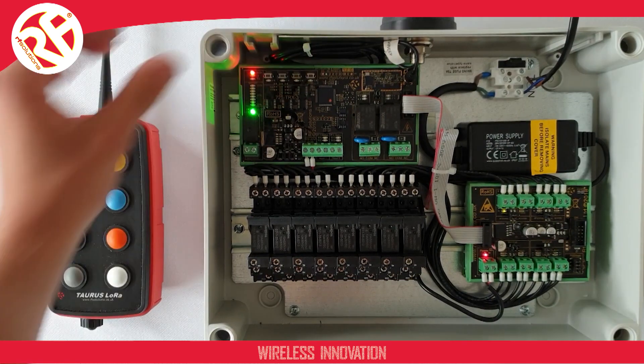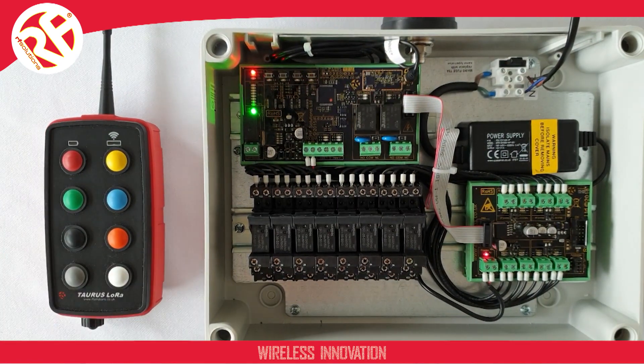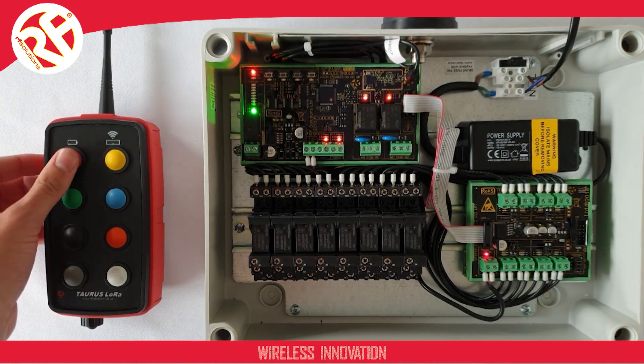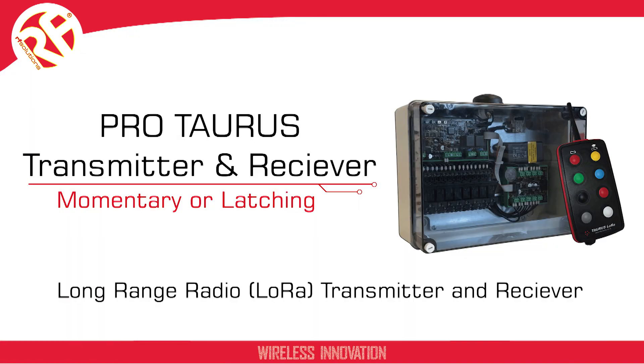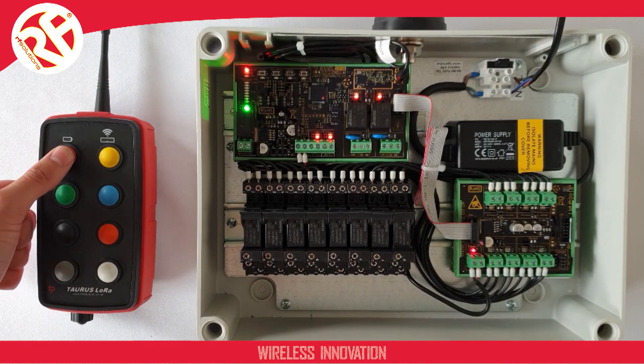So now when I operate each of the buttons, my output will operate. Pressing a button sends a momentary reaction, meaning when I press a button on my transmitter, the paired output operates for as long as I hold the button.